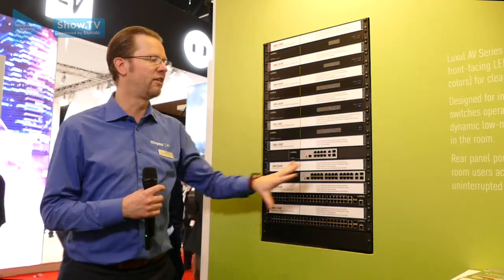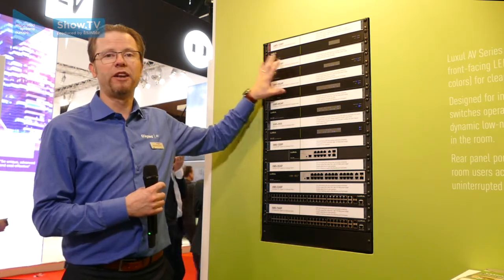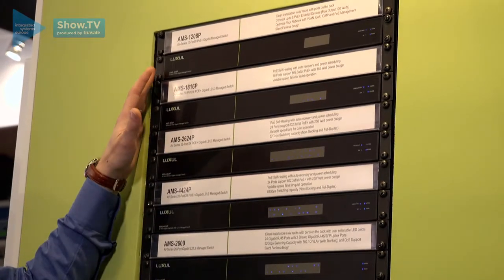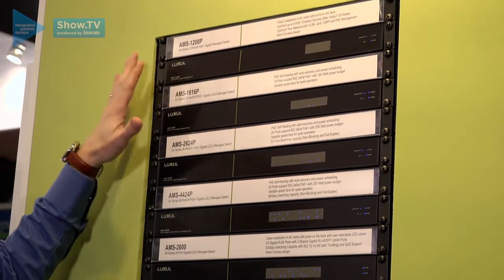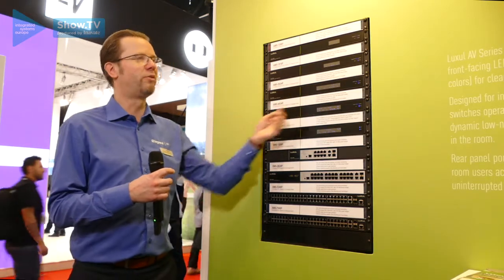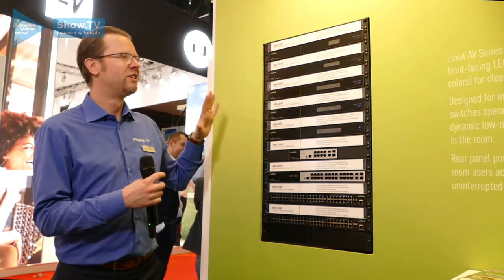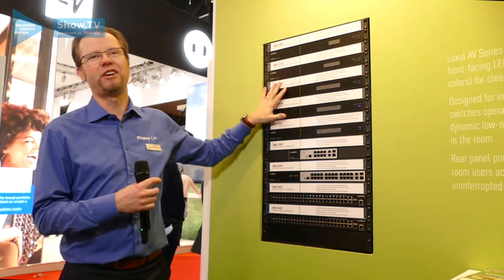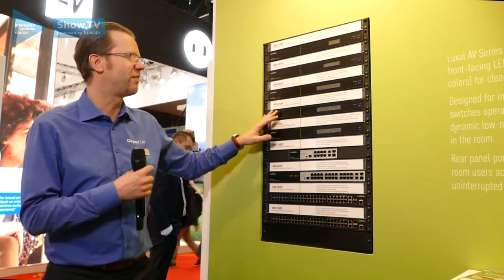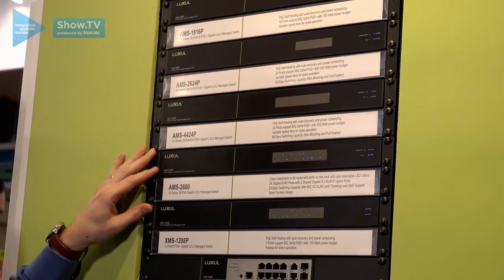Another added benefit is that by having the ports on the back you're adding to the security of your network, because the end user in the room cannot disrupt your network by just plugging in some extra cables or rearranging your delicate AV over IP network. You can be certain that when these are installed in the rack in the room, people will not be able to adjust your network and cause an extra service call to get everything working again.